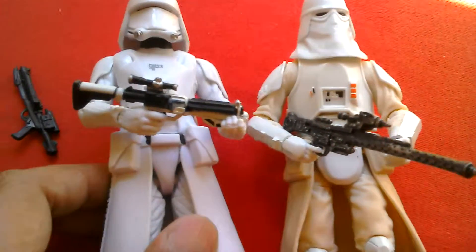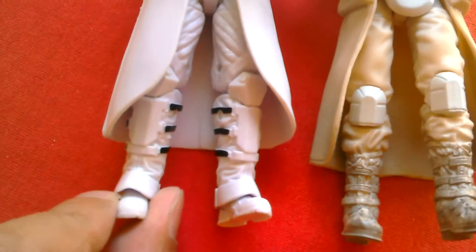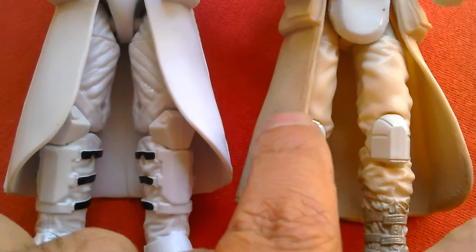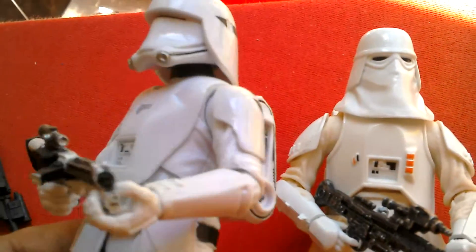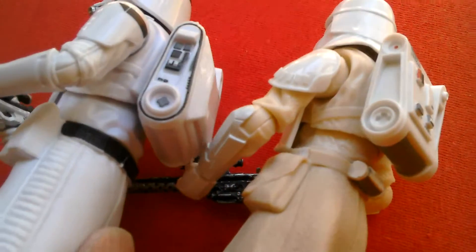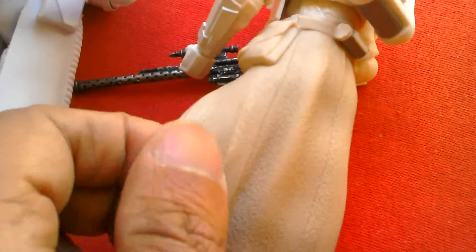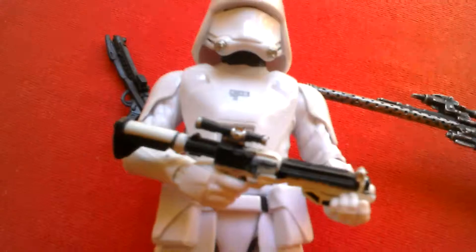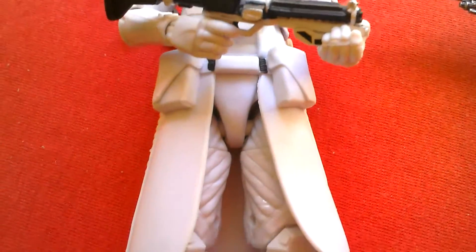Here's the Black Series First Order Snow Trooper for comparison. This one's a lot cleaner — same sort of articulation. His boots are clean, whereas this one's all covered in gunk, and his clothing is all sort of stained, whereas the First Order one is all white. Backpacks are pretty similar. Both have gaiters — this one's smooth vinyl, very white, this one's textured and a lot more flexible. I prefer this one actually, because of the updated blaster. Cool looking figure.